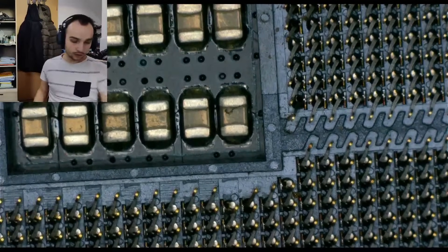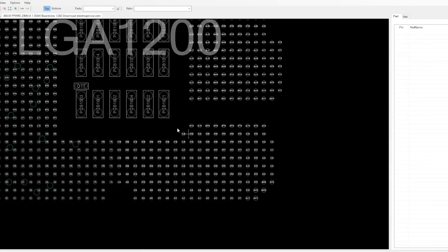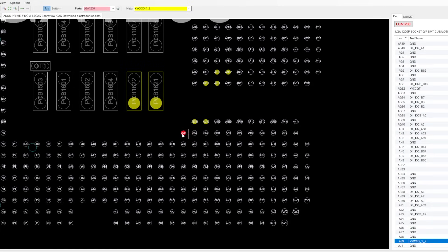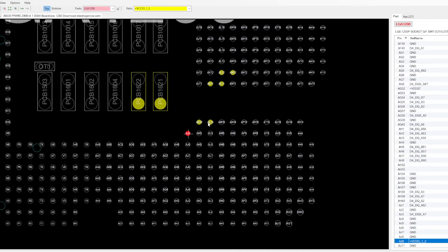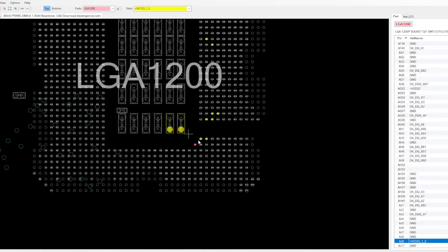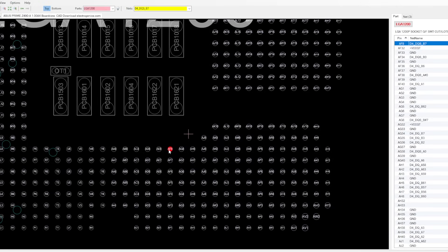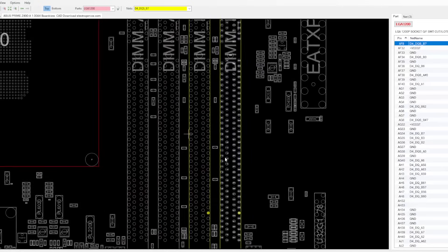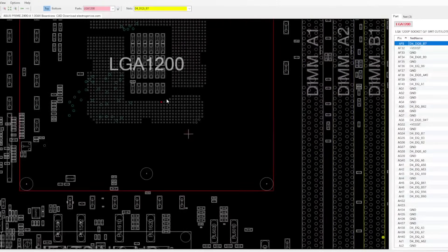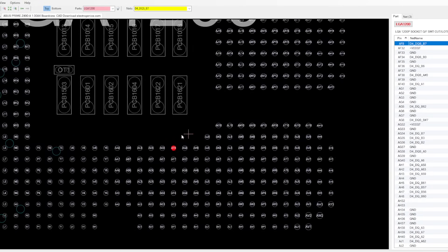Now we are in the board view for the Z490A Prime from ASUS. The first broken pin is VCCIO — this is an auxiliary pin, so there are multiple of these connected, meaning this shouldn't be a problem. The next missing pin is AF8, and this goes to the memory channel — specifically the right memory channels B1 and B2 will not be working because this pin is missing.